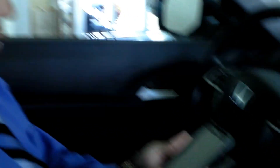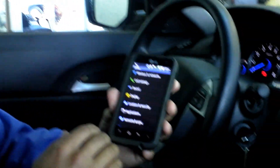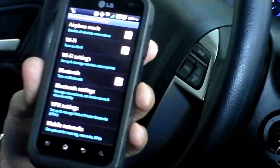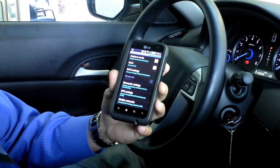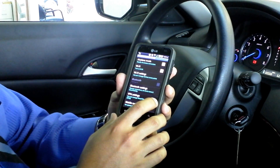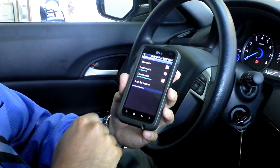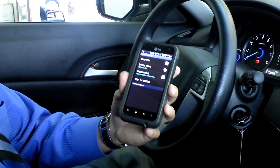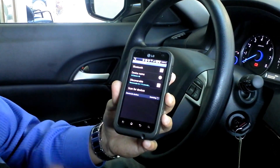First thing we're going to do is actually make sure that the phone is ready to be paired with the vehicle. So you're going to go into your phone settings, into your wireless networks section. Be sure that Bluetooth is turned on. Then we're going to go into Bluetooth settings. Make sure that the phone is set to discoverable mode and then scan for devices.